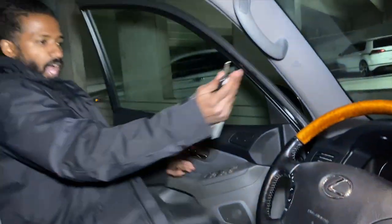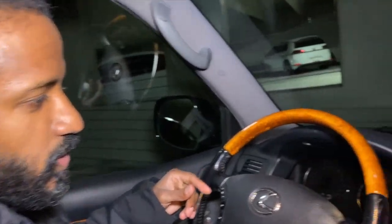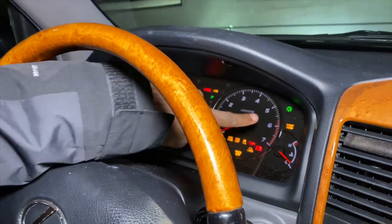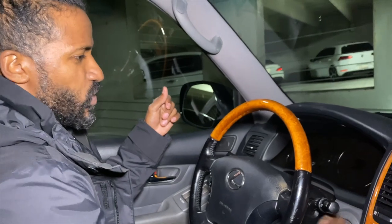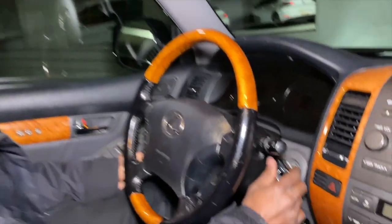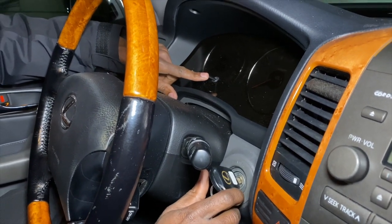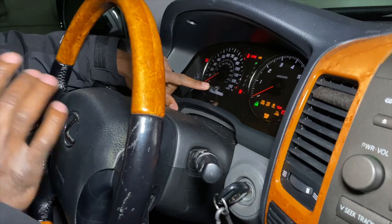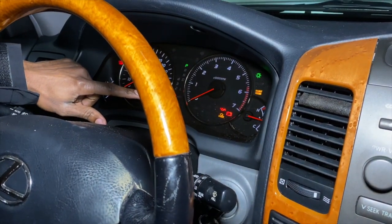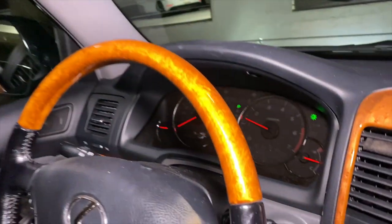One last thing before we end the vlog: I'm gonna show y'all how to reset your maintenance light that pops up in the corner of the dash. It goes off in 5,000-mile intervals so when you do your oil change you can reset it. Here's how: put the car to the off position, hold the odometer button down, then turn the key to the on position — don't crank the car. Hold it until the light starts flashing, then release it. When you crank the car the maintenance required light should stay off.